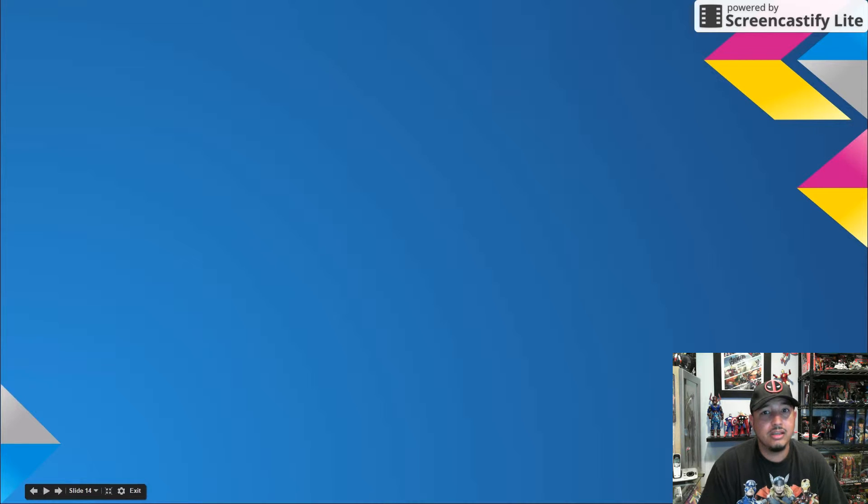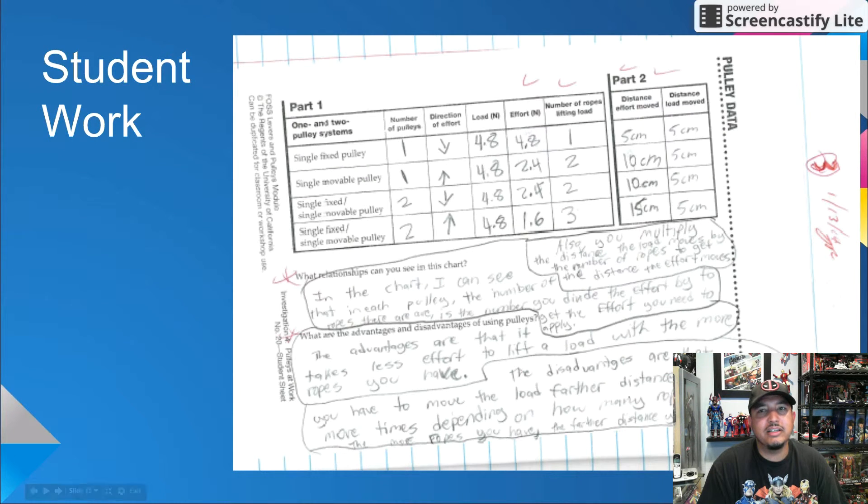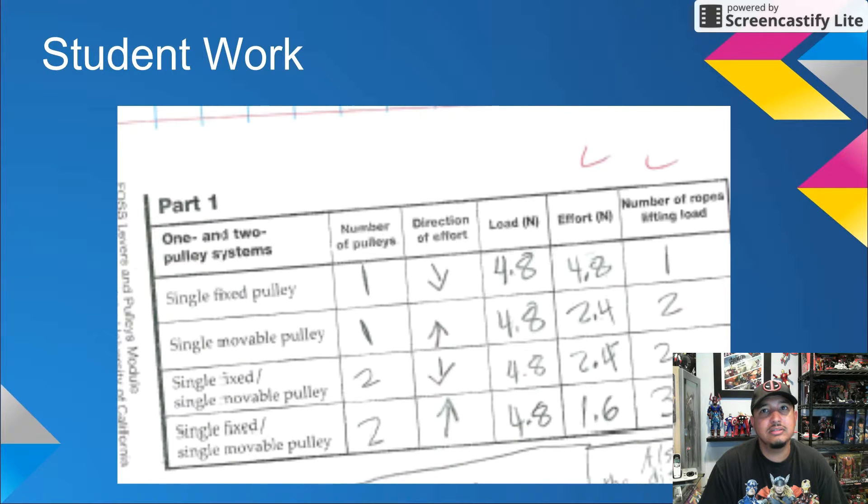Which variable do you think determines the effort needed to lift the load? Is it the number of pulleys, or is it the number of ropes? As you can see, the load is constant at 4.8 Newtons. The effort is equal to the load for the single fixed pulley. It's half the load for the next two pulley systems, and it's one-third the load for the last pulley system — the single fixed single movable pulley with effort moving up. The number of ropes is the variable that determines effort. So if you know how many ropes are supporting a load and you know the weight of the load, you can calculate the effort. This is really cool, amazing stuff.